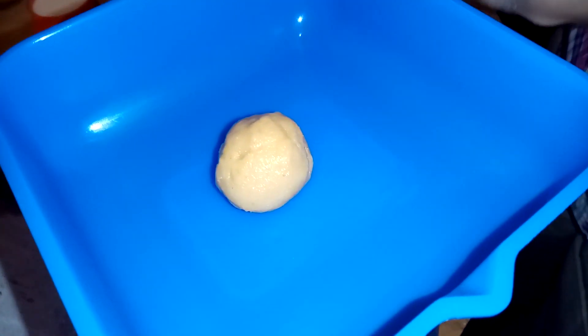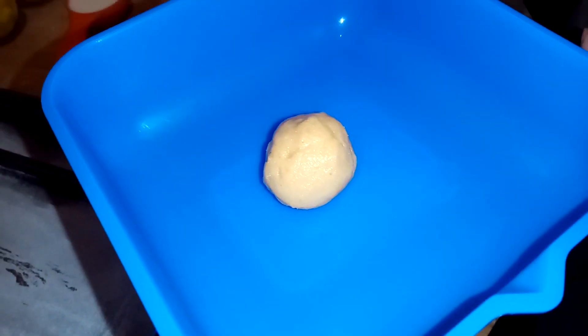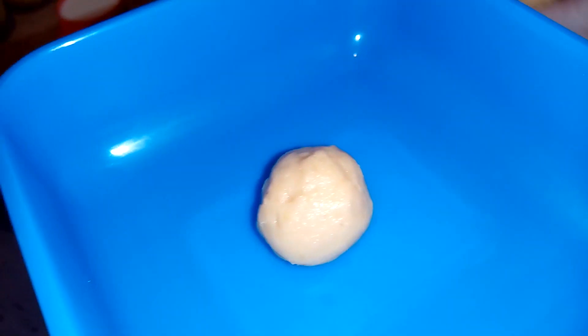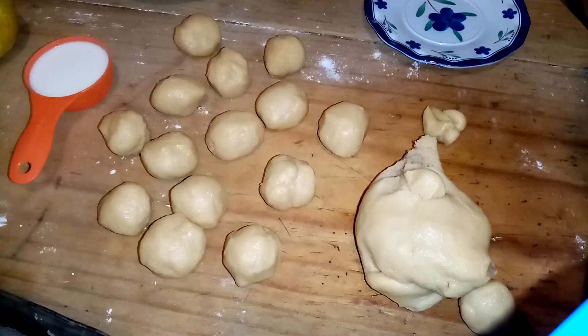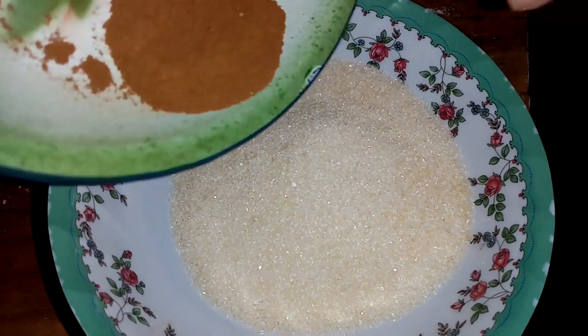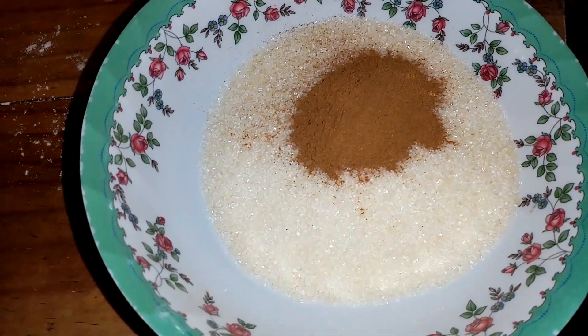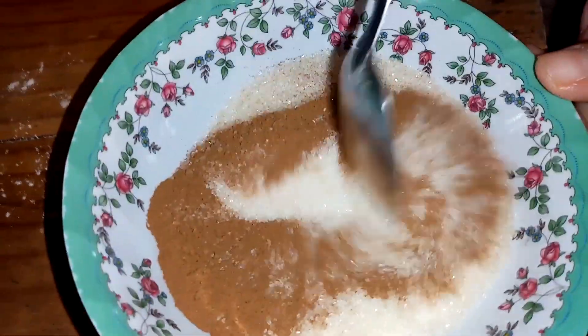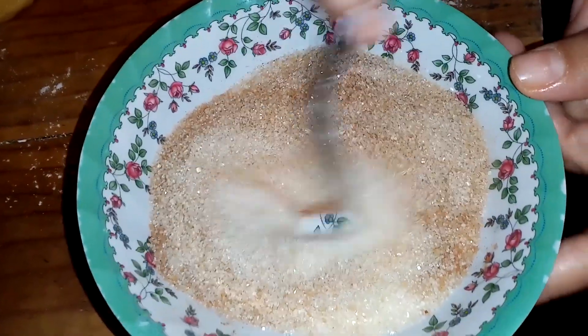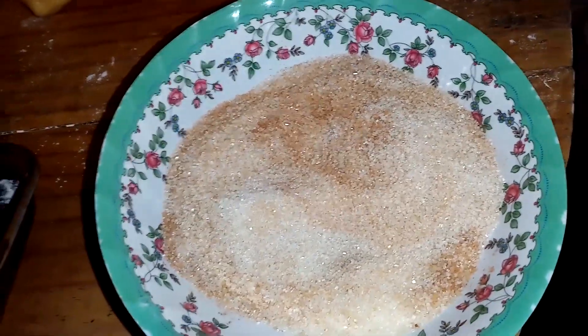Empezamos a hacer nuestras galletitas. Estas galletitas van a pesar 20 gramos cada una. También vamos a mezclar el azúcar con la canela. Al azúcar le voy a agregar la canela y lo mezclamos. Vamos a hacer las bolitas.